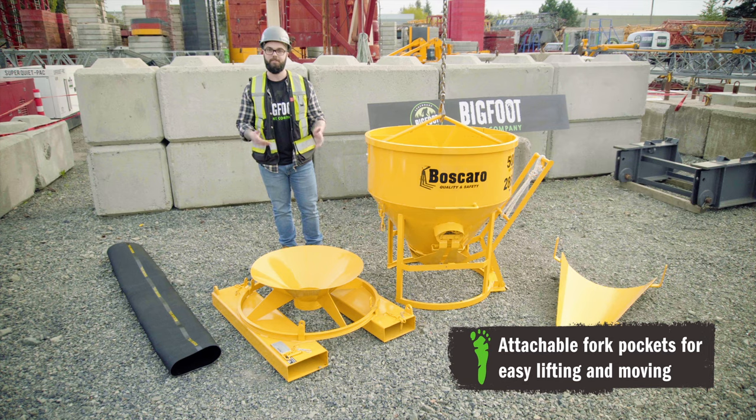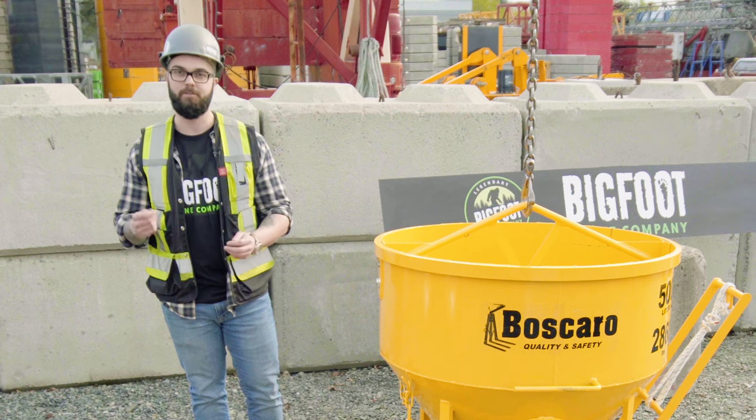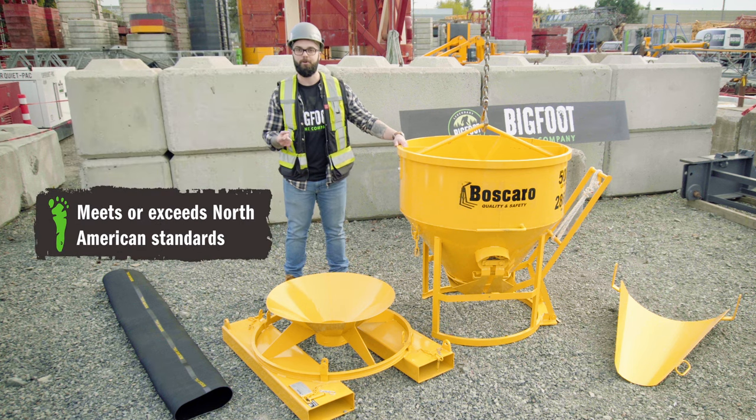The fork pockets allow you to use a forklift or a telehandler on site. It can also be hooked up to a 6-foot 6-inch elephant trunk so that you can do more accurate pours — forms, columns, and the like. This bucket comes in a series of four sizes ranging from 0.65 to 2.6 yards, and they are built to meet all standards set by North America.